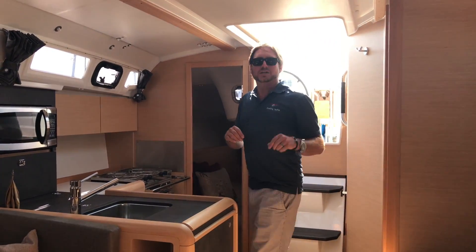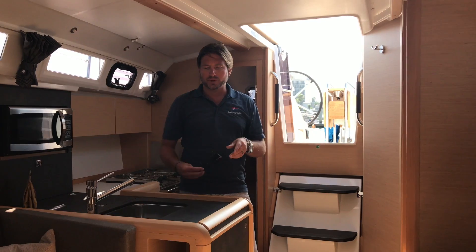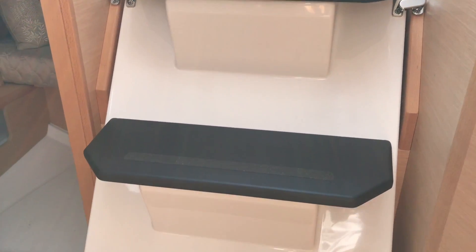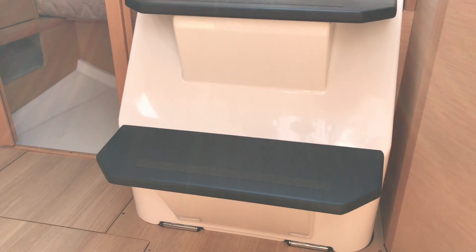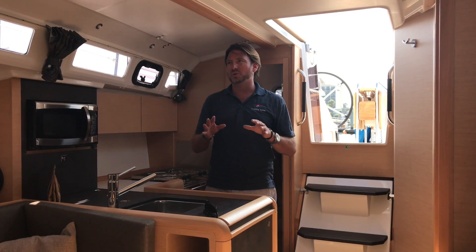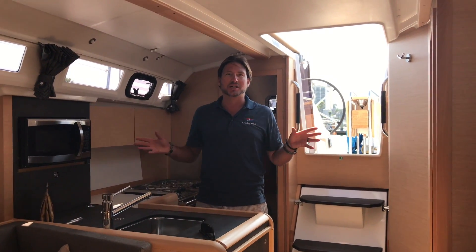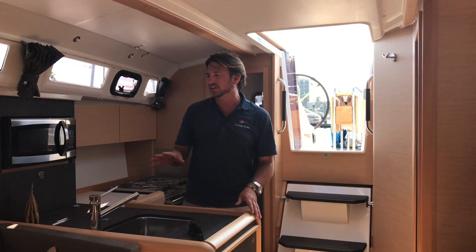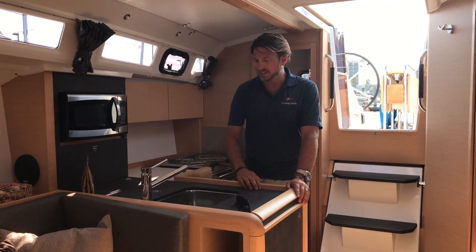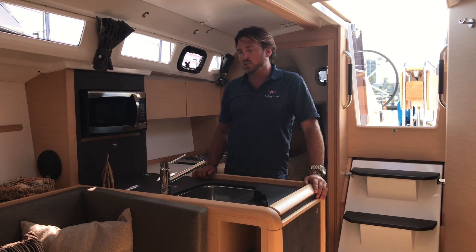As you come down below, one thing I want to point out is these really nice gradual steps coming into the salon. This is actually the very first Jeanneau 349 with the light oak interior — this is actually my first time seeing this. I'm really impressed. I love the two-tone fabrics they've chosen and the countertops. It is quite nice.